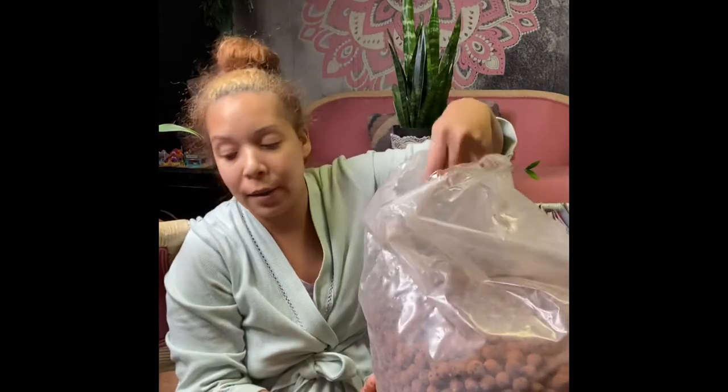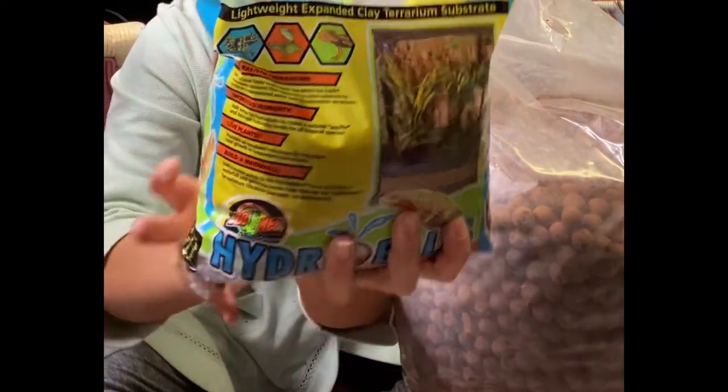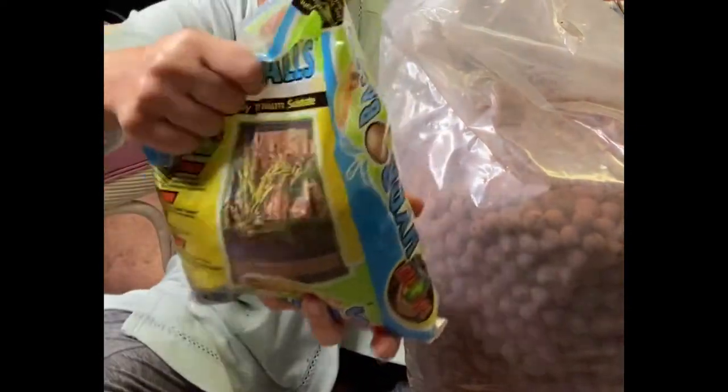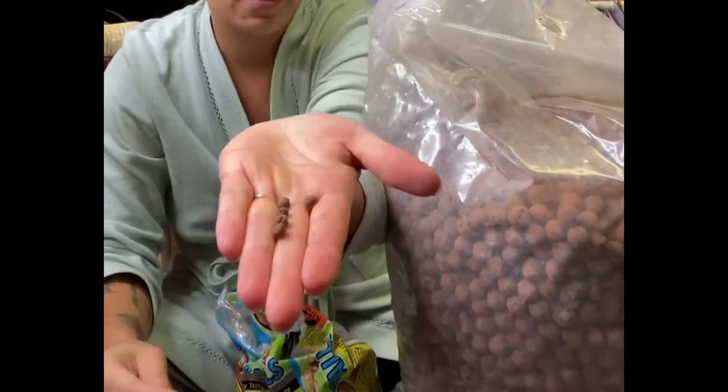So what I did was I purchased these from Amazon. They're just hydro balls — normally used in terrariums for lizards and stuff. These are really tiny. I'm gonna open it and show you how tiny these are. Really, really tiny.